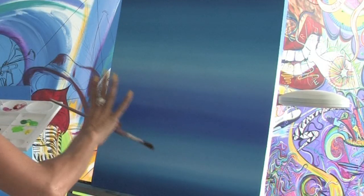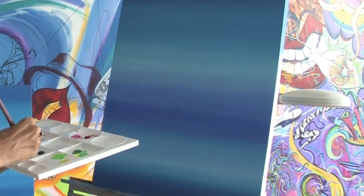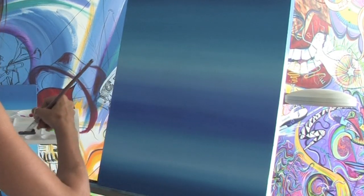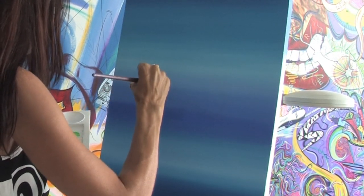First we're going to start off — I've laid out all the background colors so it kind of creates a sky. You always want to do your background before painting the foreground. So we're going to take two different shades of purple and we're just going to start to outline our skyline.